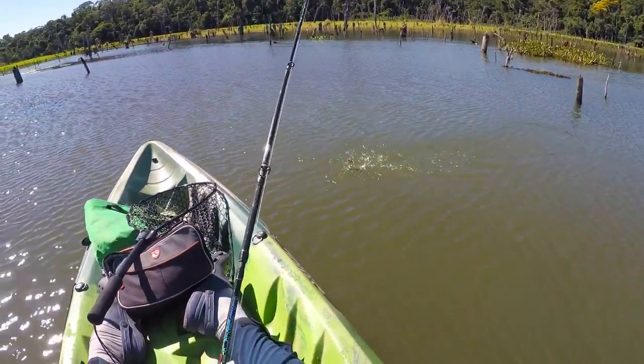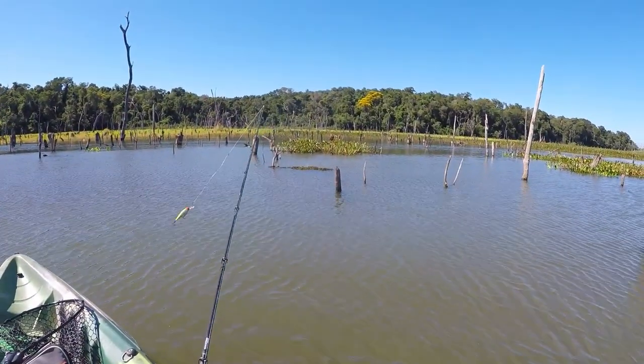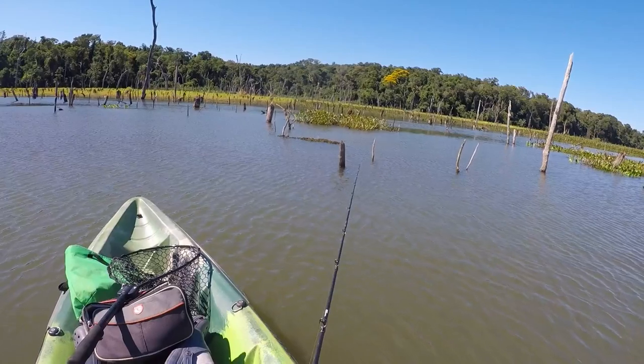There we go — little pike cichlid, little pike cichlid.